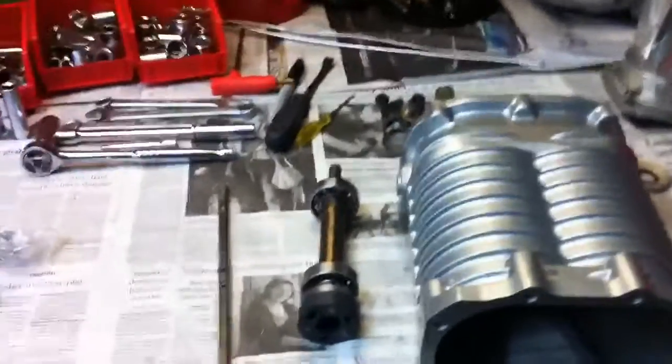What's up bros? Johnny here again, John's Motorsports, bringing you another video. This is a quick one — I've got an M90 to rebuild right here.